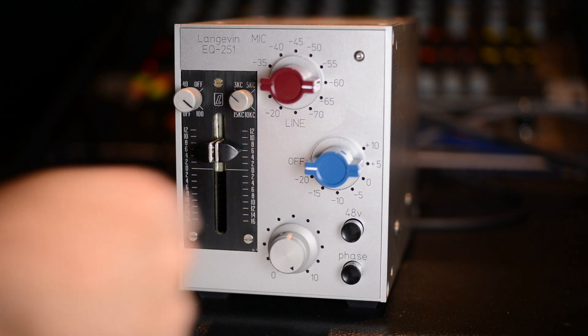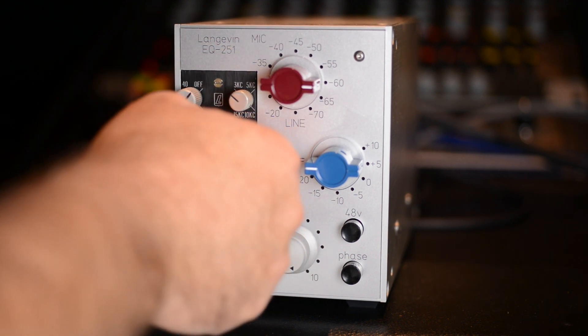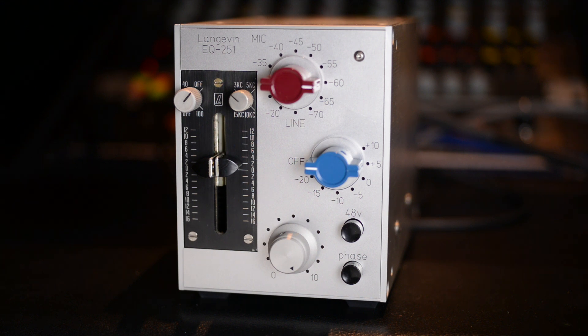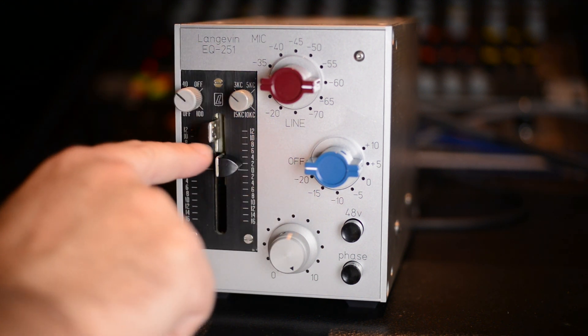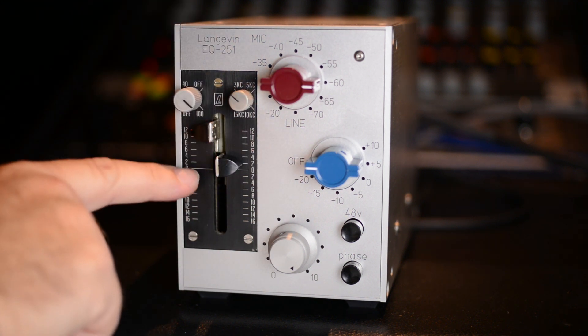Over here we've got some EQ. I'll set this thing to flat — so there's flat EQ. On the low end we've got a 40 Hz band — there's 40 Hz and off — and then 100 Hz.